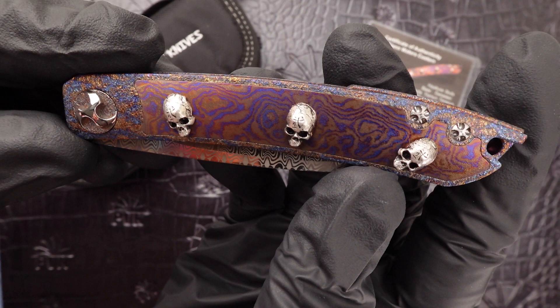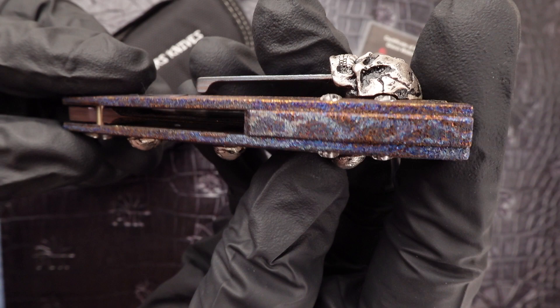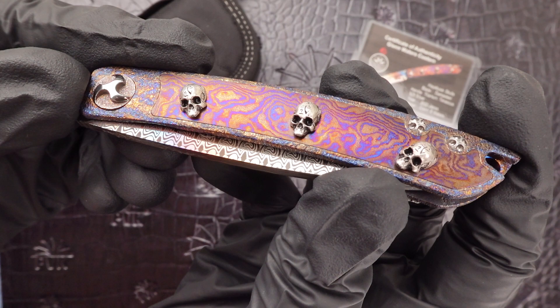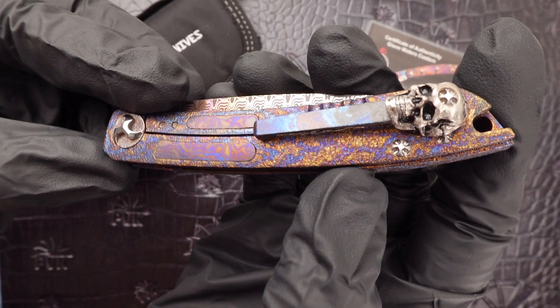The handle scales on this design are carbonized and anodized titanium, which is matching in the backspacer as well. It also has been inlaid in Timascus, which has been anodized to give it that same colorization with the copper and purple.